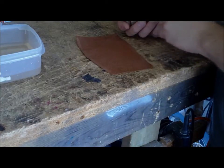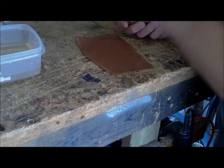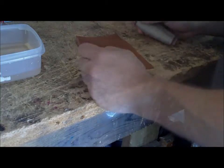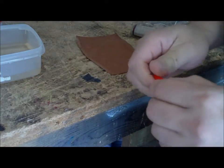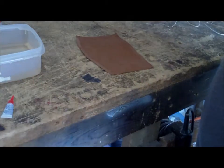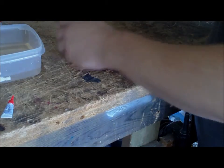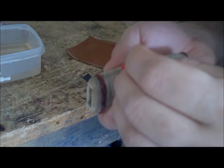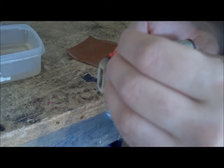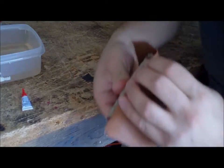What I do next is take one of the edges and with a very fine, thin strip of crazy glue, hold it down so that I can begin to wrap it. Crazy glue hardens the leather a lot, so you don't want to use a lot of this stuff — you'll have a hard spot and there won't be anything you can do as far as tooling it. Just put a couple drops of it on the seam.